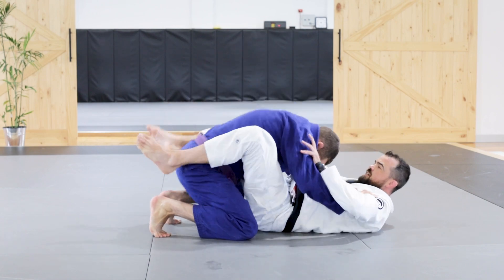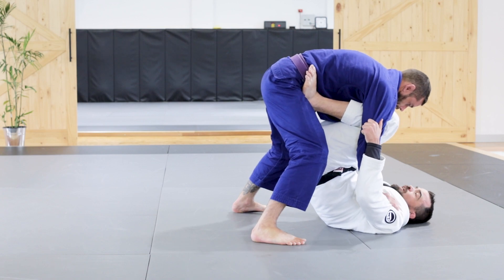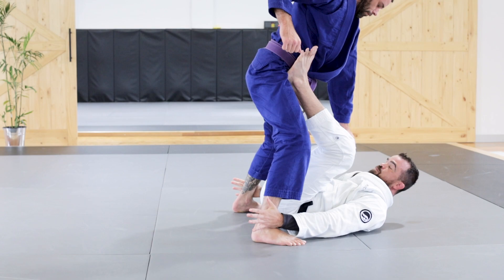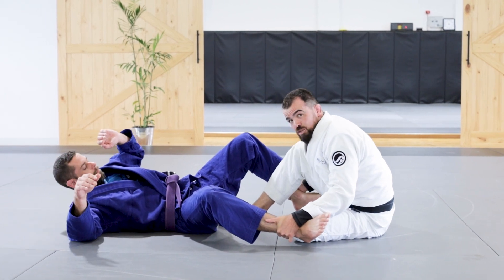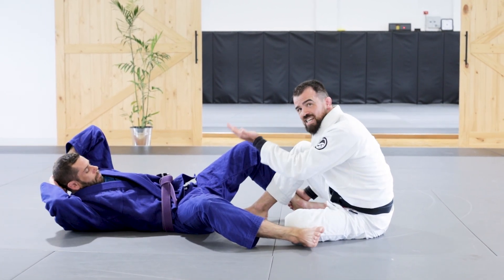So here, he pushes, I push into position. He's walking closer and starting to posture his head up. As he postures his head up, I'm going to transfer both of my hands to his feet position, and I'm just going to send him backwards. As I send him backwards, my feet come onto the inside position of his legs. I sit up as he falls down.